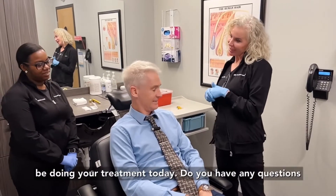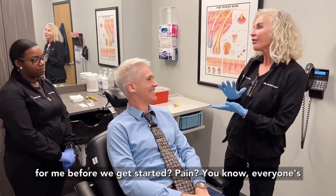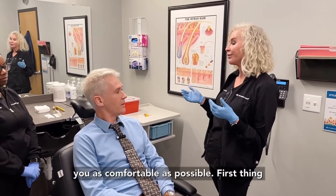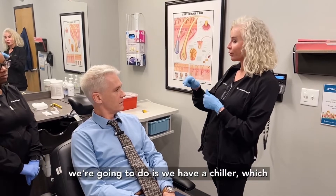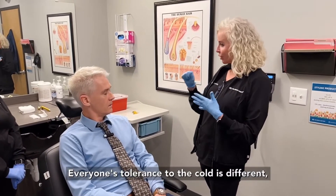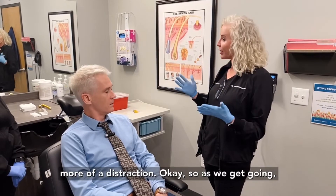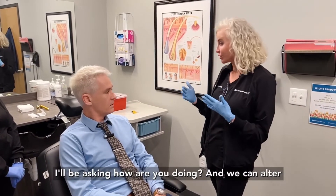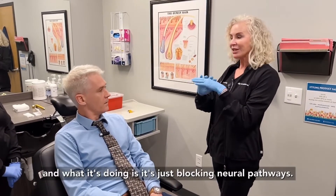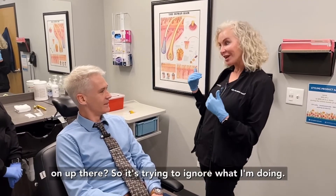My name is Joey and I'll be doing your treatment today. Do you have any questions for me before we get started? Everyone's perception of pain is a little bit different, but we do use a couple of devices here to try to keep you as comfortable as possible. First, we have a chiller which is going to blow compressed cold air over the area — everyone's tolerance to the cold is different, some people like it very cold and some people find it more of a distraction, so as we get going I'll be asking how you're doing and we can alter that. I also have a little device that vibrates across the scalp, blocking neural pathways so your brain is saying 'hey what's going on up there' and trying to ignore what I'm doing.